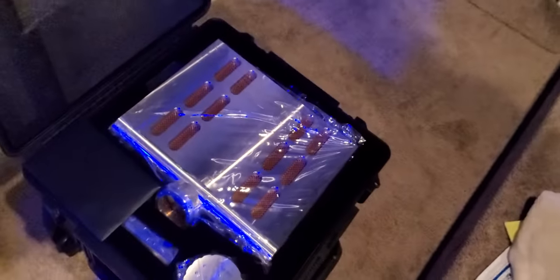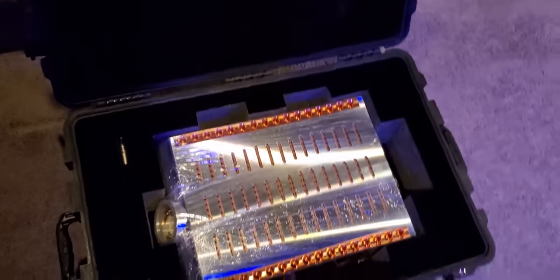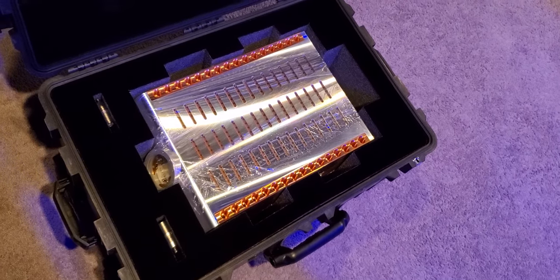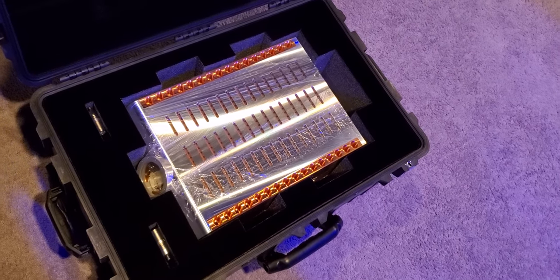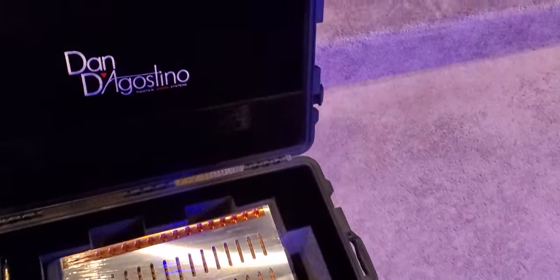Fingers crossed that this actually does something that really impresses me. In addition to that, since we are going back to synergy — this is the S250 Momentum. This is the stereo version of the monoblocks I had here earlier, the M400s. This is the stereo version, 250 watts per channel. So what are we doing? We're doing synergy. It's about to get really exciting one more time.